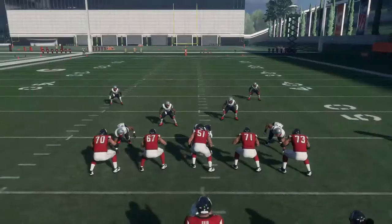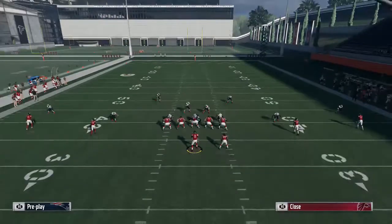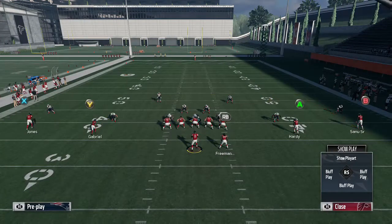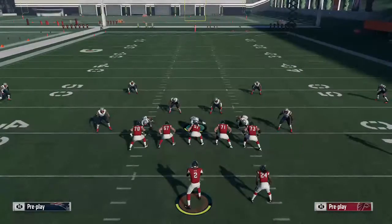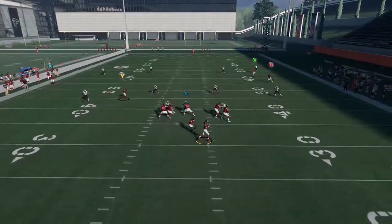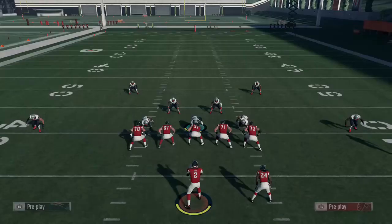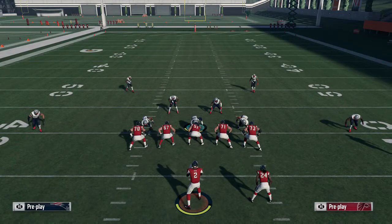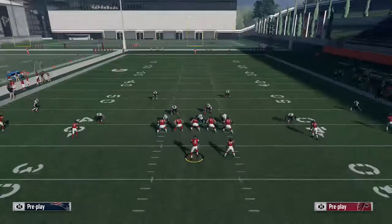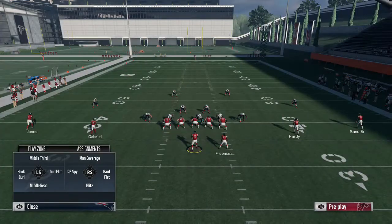Another setup I like is I'll hitch Gabriel, then streak or fade Hardy, and block Freeman. This is when I try to scheme open the in route. What I like to do is hit here and then playmaker him in, and what that does is create a little area where the user has to pick and choose — do I cover the in route, the playmaker, or the out route? It just puts a lot of stress on the user.